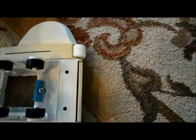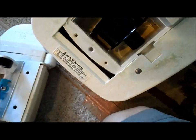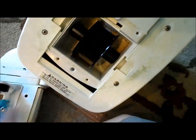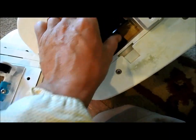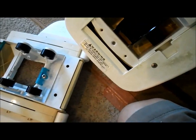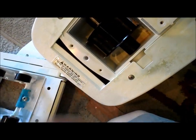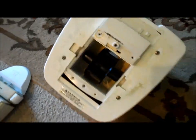We have the new A-frame on, and this is what controls the movement of the Navigator. These arms move back and forth and spin the turbine, which actually moves the cleaner. The A-frame attaches right here under the turbine. I usually change both at the same time — this turbine actually feels a little worn too, and the wheels here aren't spinning as well, so I'm going to go ahead and change the turbine.